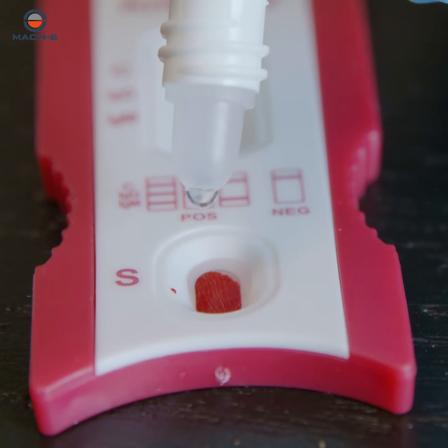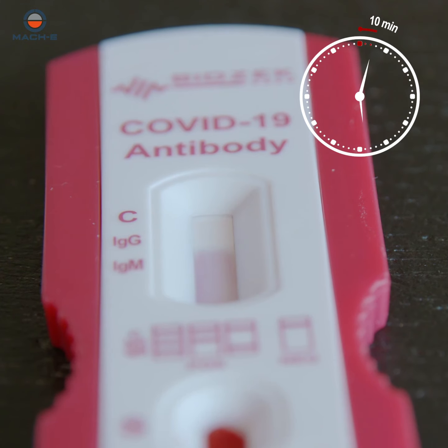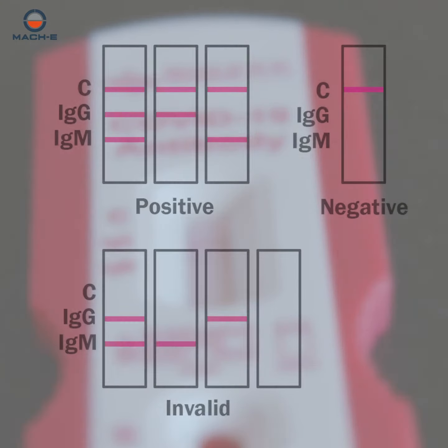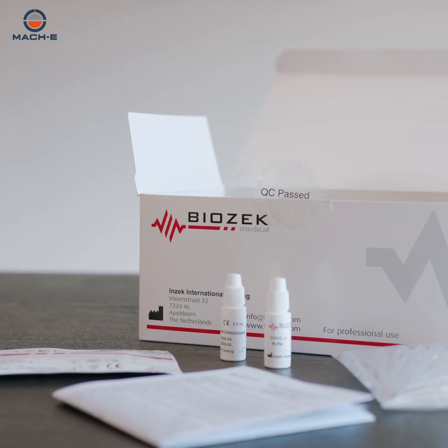Then, add two drops of buffer to the specimen window and start your timer. Last, read the results ten minutes later. A reliable test with unsurpassed sensitivity and specificity. The only European test in the market.